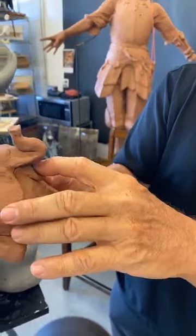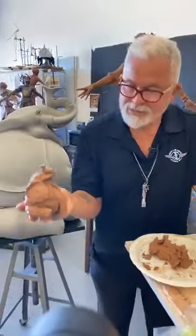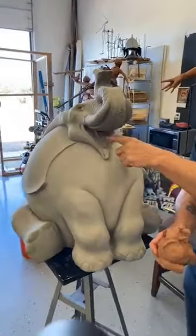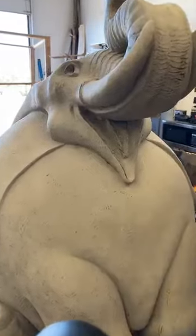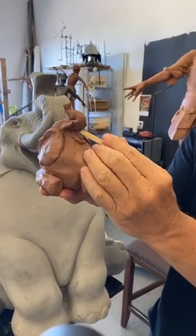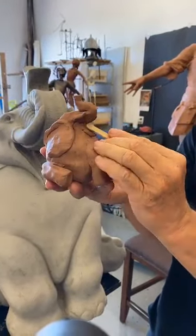I want to take my popsicle stick and maybe add that cool tongue — his tongue stays out whenever we open our mouth a lot of times. So let's go ahead and stick a tongue in there, flatten it out with our popsicle stick, and squish it down a little bit. Say ah!